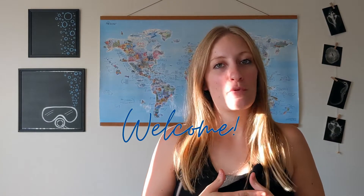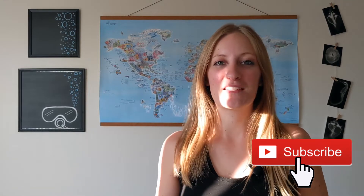Hey guys, welcome back and if you're new here, welcome! My name is Olivia and I'm a professional scuba diver. I make a new video every single week so if you're interested in scuba tips, training, or travel go ahead and hit that subscribe button and let's dive right into the video.